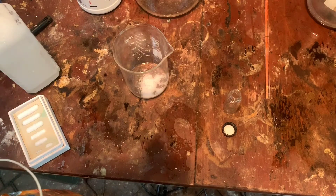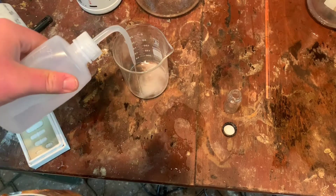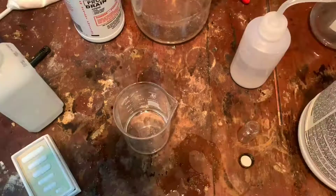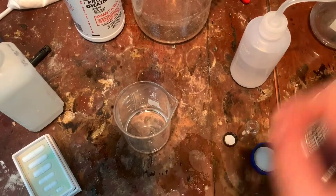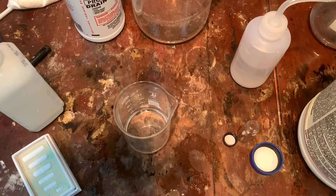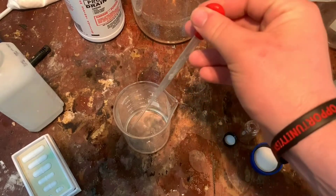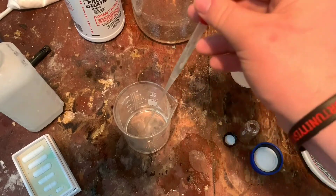We're going to want to dissolve this in distilled water — this is just plain distilled water. Then get your concentrated hydrochloric acid. Next I'm going to add 3 mol/L of concentrated hydrochloric acid by dropper. One, two, three.